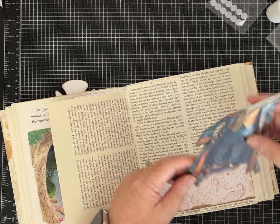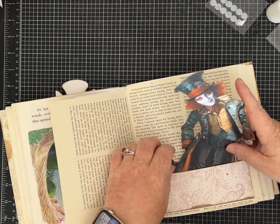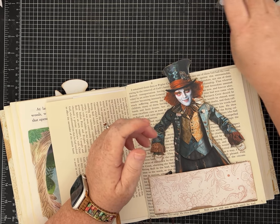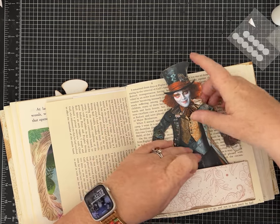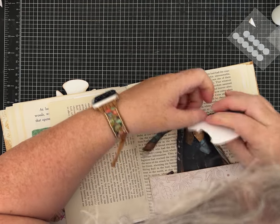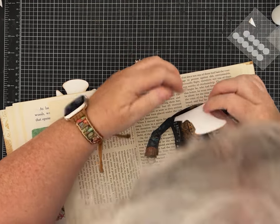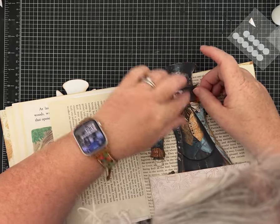There he is — the dude. I'm kind of letting his legs curl up a little bit too, but we'll let his hat stick out as well. One of the things about the Velcro dots is I will have to remember where they are to be able to line them up on the page, but everything is figureoutable — it will be okay.